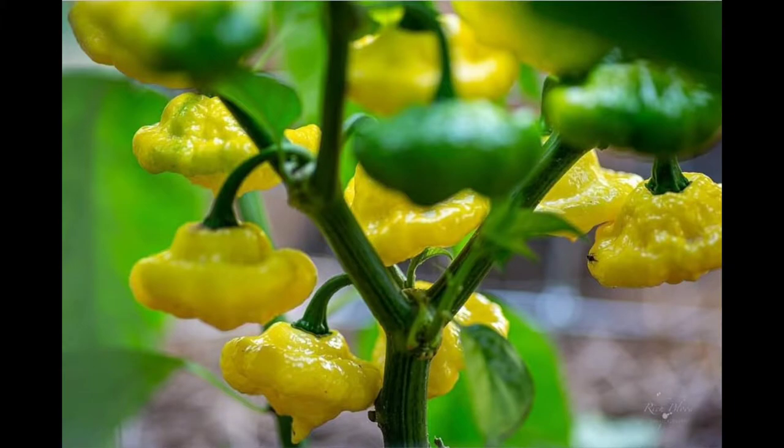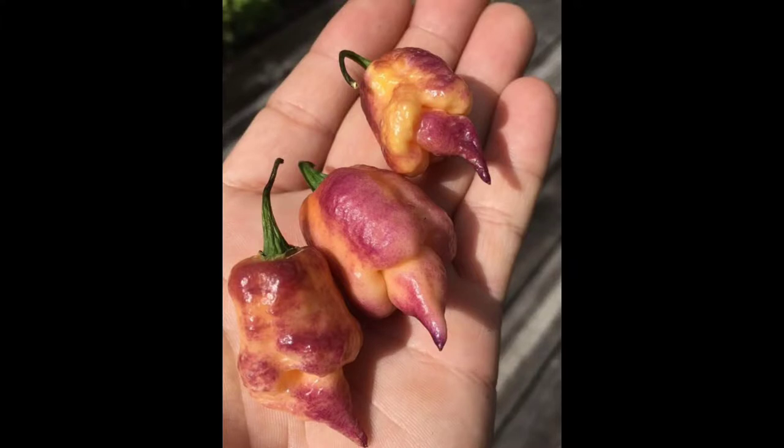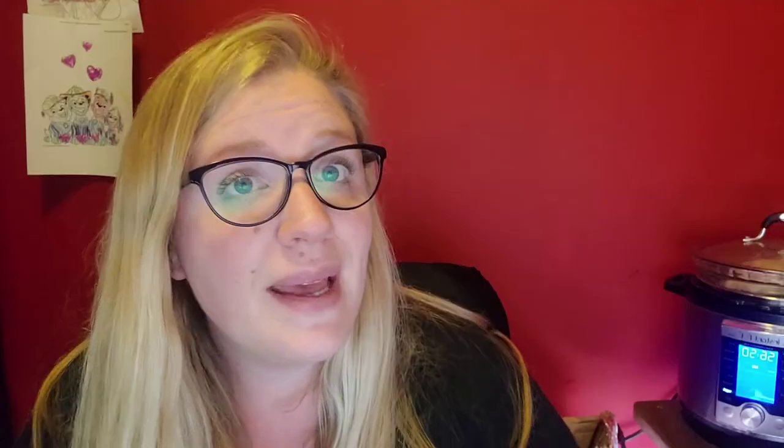Then you have the Kong Star Lemon Starburst. It's not known how hot it is because it's not sold — it's only gifted. It's a hybrid and it's a beautiful pepper, you can see the pictures now. Then you have the Pink Taj Mahal, which is from 200,000 to 475,000 Scoville units — here it is.